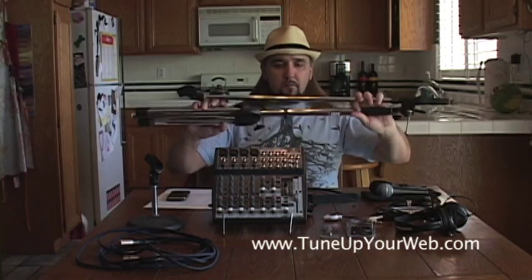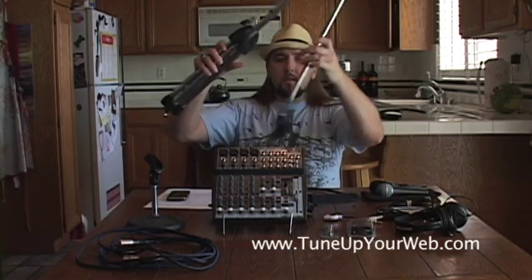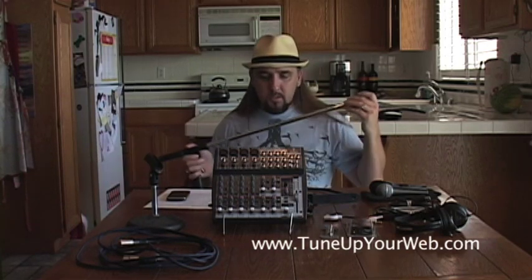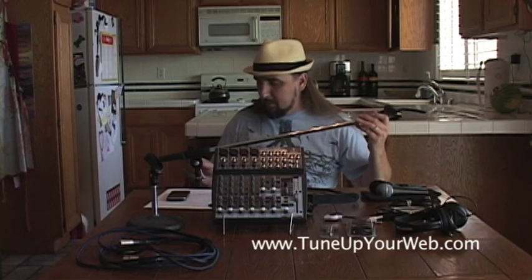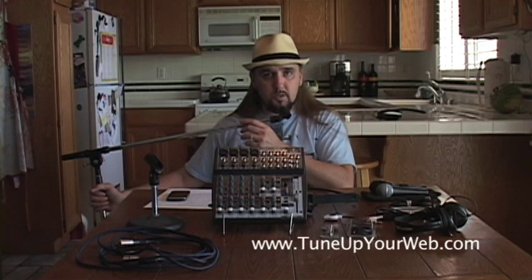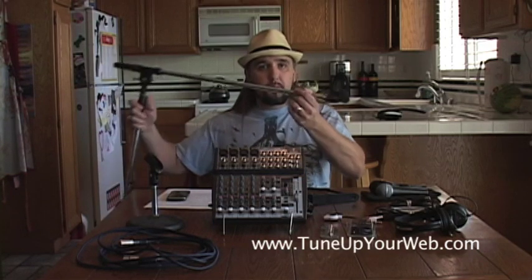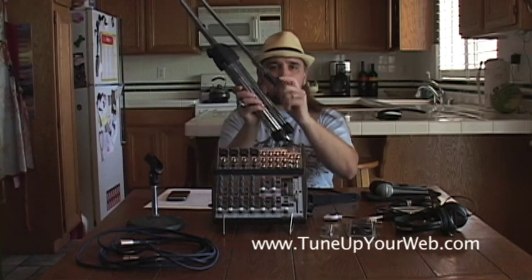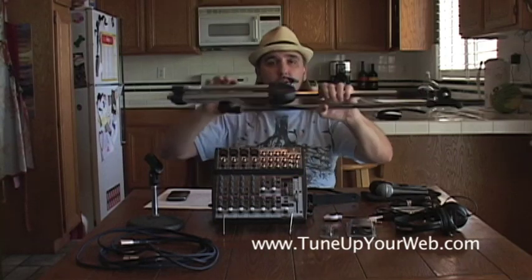I've got two of these ProLine boom stands — they're about $40 each. Buy the one with the boom so that you can set it to the side and have it out of your way when you're talking and move freely. You don't want the stand directly in front of you because then you're limited in where you can move. If it's off to the side you've got all this room. I would buy the boom — about $40 for the stand and about $5 extra for the clip. Spend the money on it, you'll be happy you did.